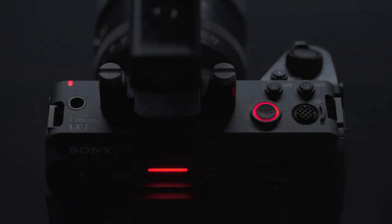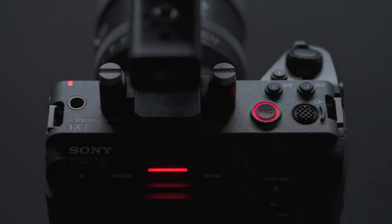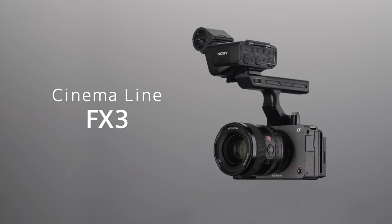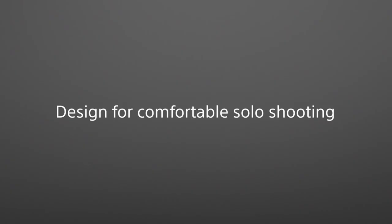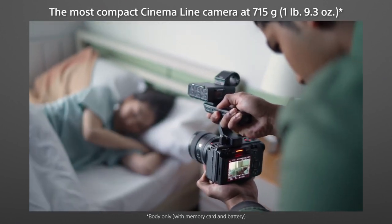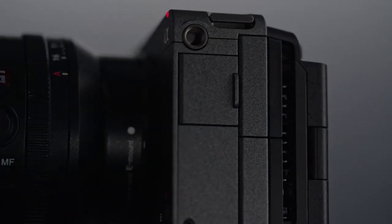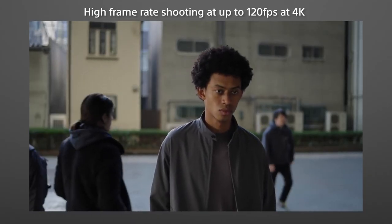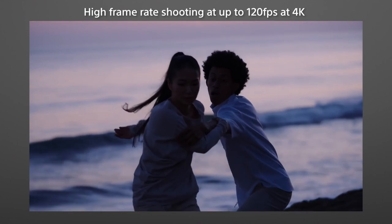Sony FX3 cinema camera. This is the Sony FX3 cinema camera and definitely this edition's most wanted item in my book. Sony's FX3 is the smallest, cheapest cinema camera the company has ever made. It's built for filmmakers rather than photographers, so it can handle recording ultra HD video at 120 frames per second for long periods.